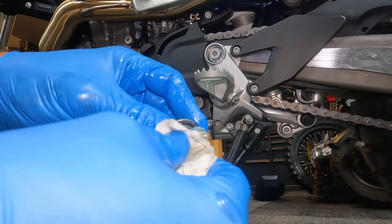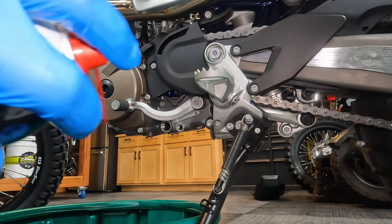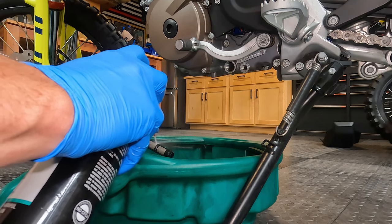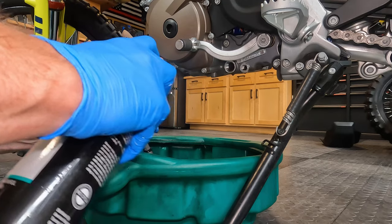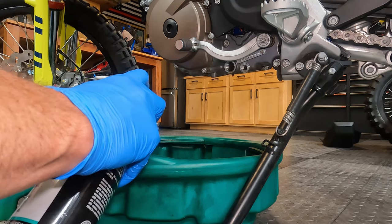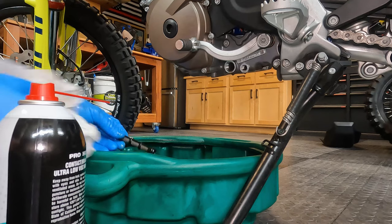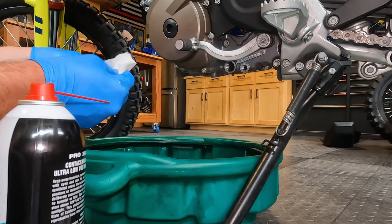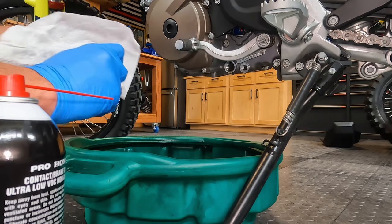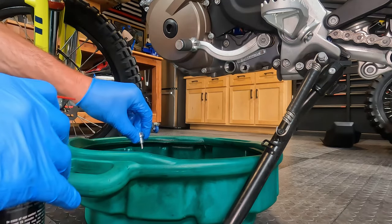The other thing you'll want to do is inspect this O-ring — make sure it's not cracked or torn or anything like that. Mine looks good. The best way to clean these screens is a little bit of contact cleaner. You want to spray the O-rings and gaskets the least amount you can — just keeps those lasting a little bit longer. Clean off the screen plug and also the drain plug with contact cleaner — get all those metal shavings off.